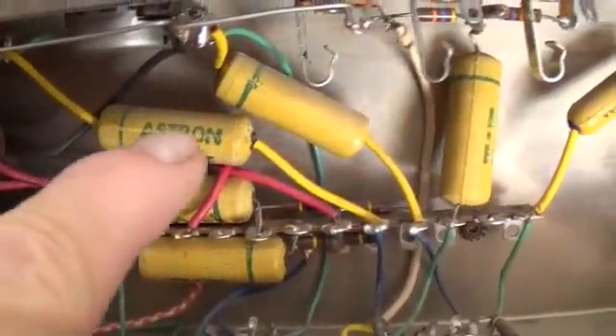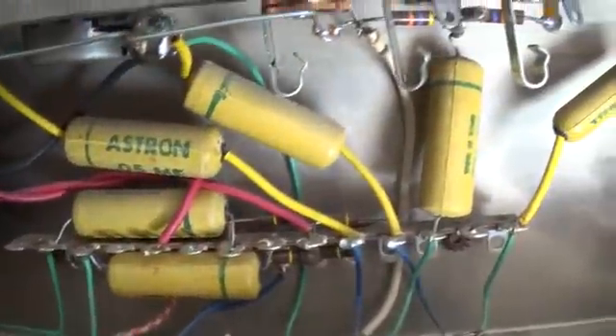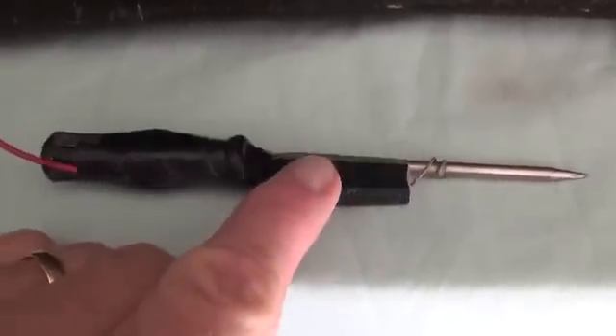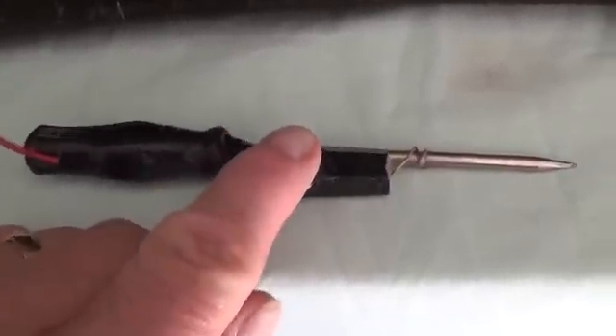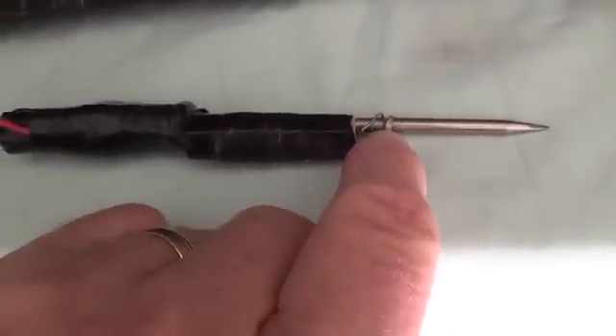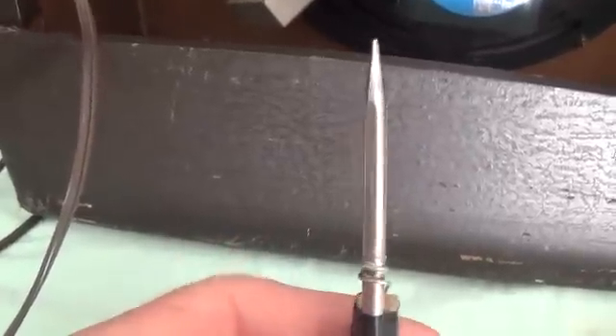It still has all the old yellow Astron capacitors present. I'll have to test them and see if they're okay — they generally are. Before I stick my hands on this chassis, I'm going to discharge the filter capacitors. I made up a little tool to do this: I sharpened the tip of a Phillips screwdriver and attached one end of a 100 ohm, 10 watt resistor, and the other lead clips onto the chassis. By touching the tip to the positive electrolytic capacitor leads, I will discharge them.